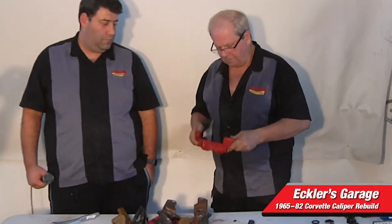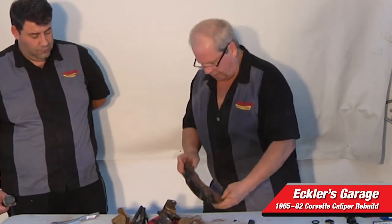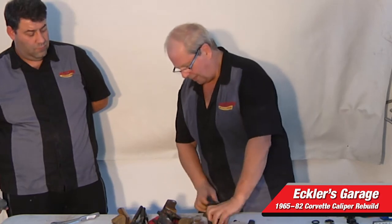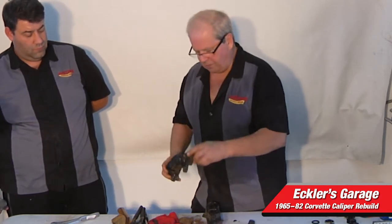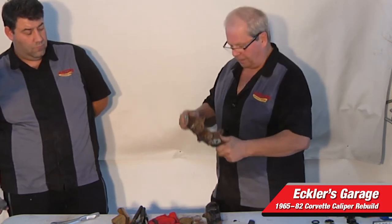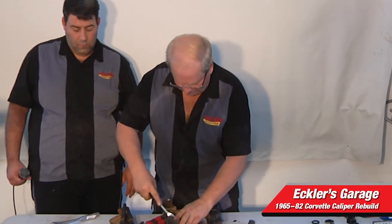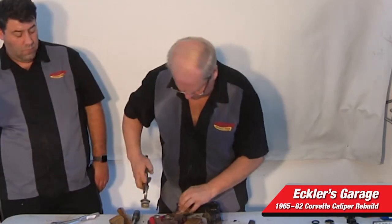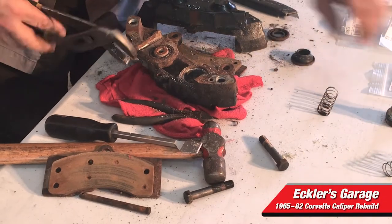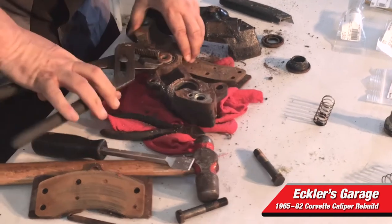When you clean these, you want to use brake cleaner, and you want to take off the bleeder on one side. One side has a bleeder where the brake line goes in, and you want to spray in there with brake cleaner to clean them. We'll just pop these pistons out real quick while we're here. You can see all the corrosion on the pistons from sitting. I think the car has sat for more than 10 years, actually.